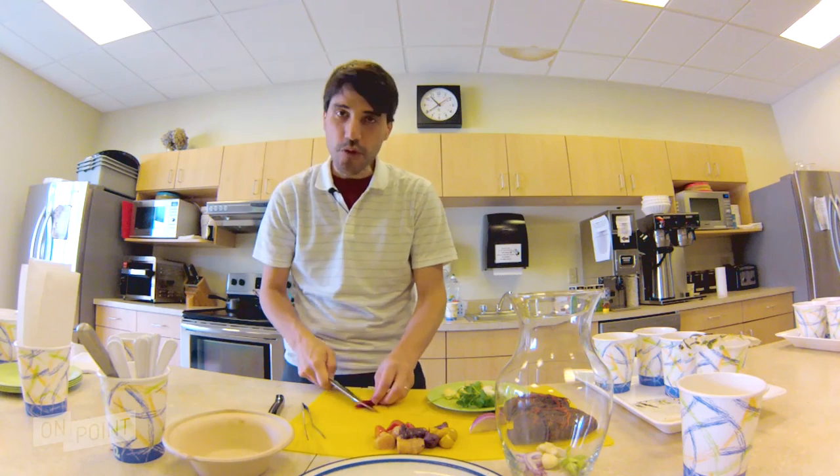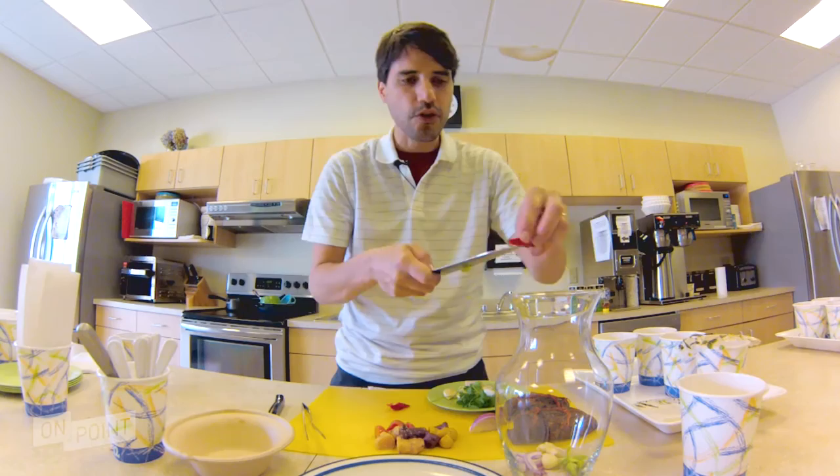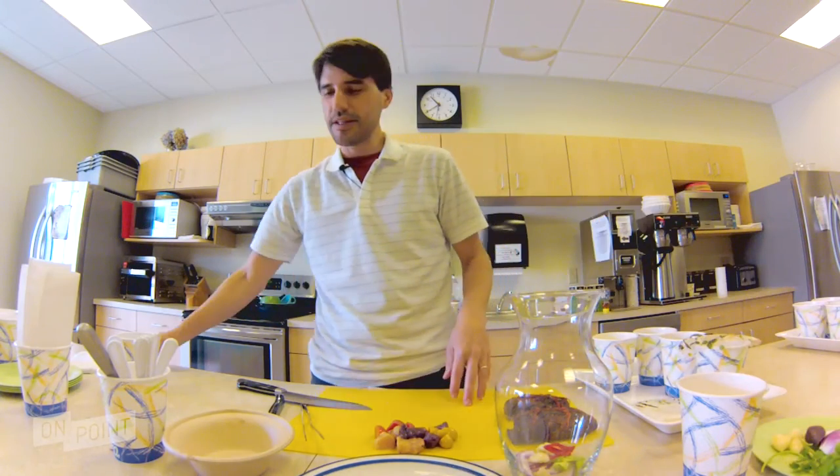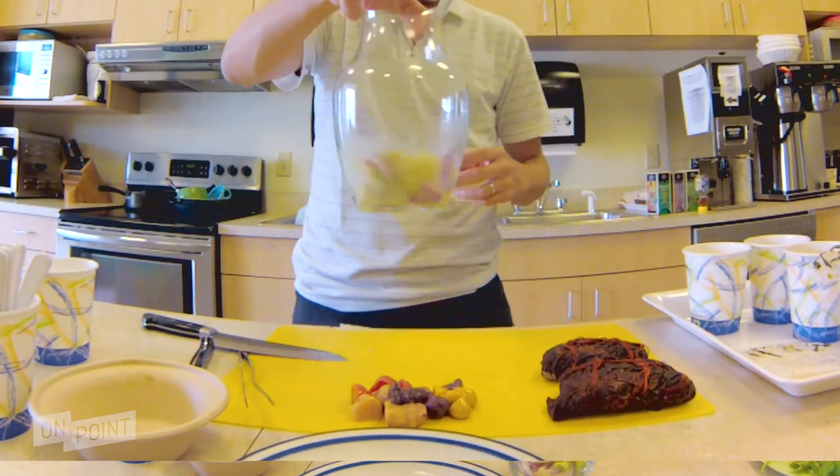Pepper — actually in Peru we use one called rocoto — and a bit of ginger. Clearly for the ceviche we need acidity, so we're going to add some lime juice.